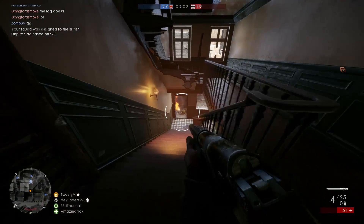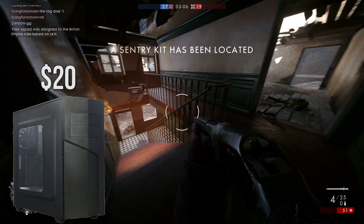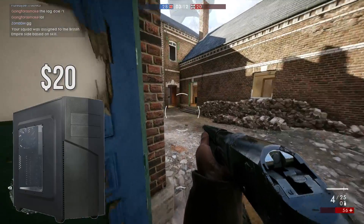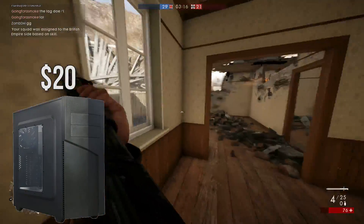Now for the case I went with the Rosewill Throne, a $20 no-thrills case that does the job for housing all the parts. There's nothing special about this case but it's well built for the price. I've used this in personal builds before and it will do the job for this build.